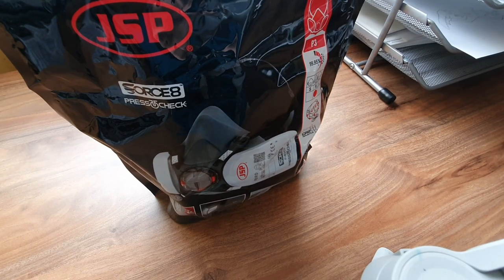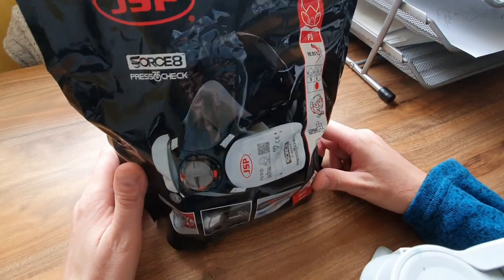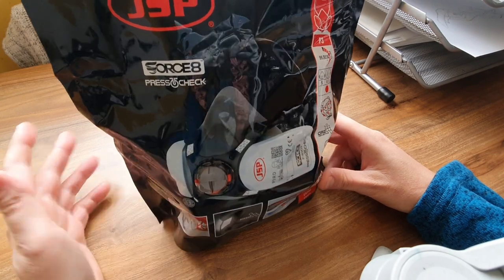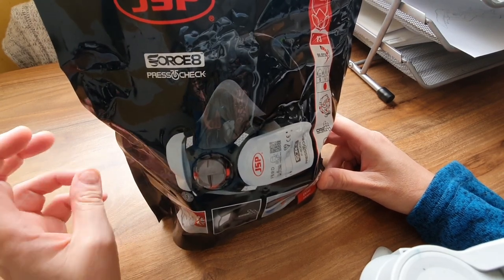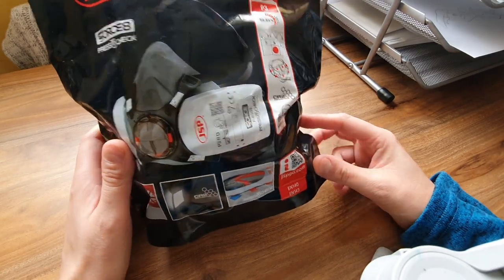Hello, I'm Johnny and welcome back to my channel. I thought I would show you this thing I got from Amazon. It's a mask — not a gas mask exactly, but a mask to stop... well, let me figure out what it's called.